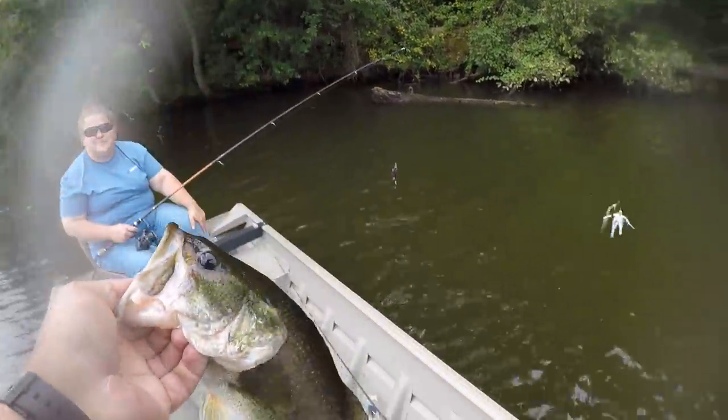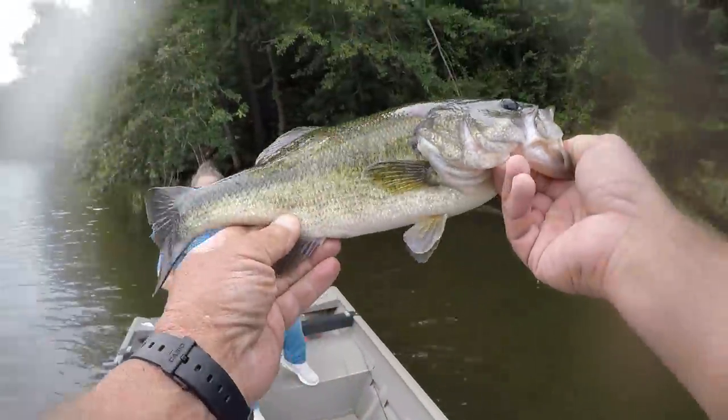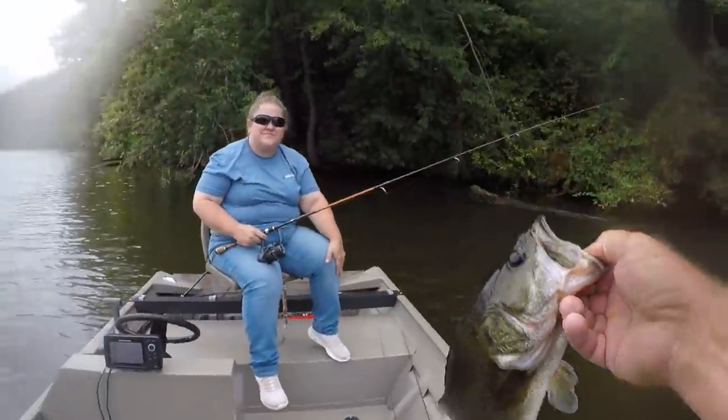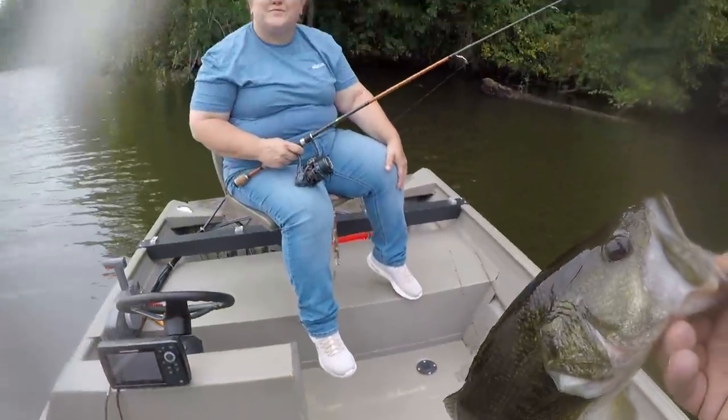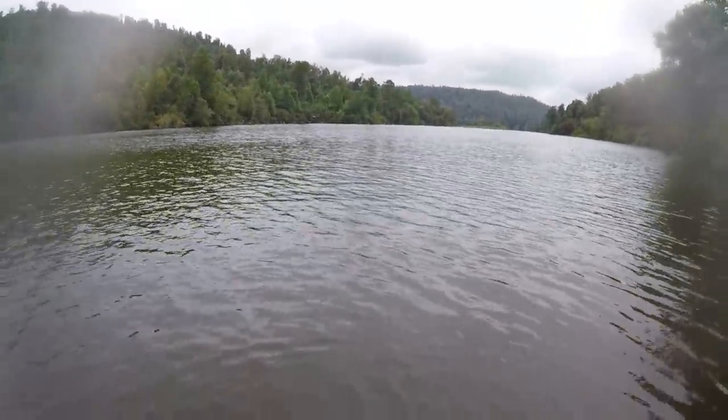That's a pretty fish right there. I'll tie you a spinnerbait on. Whoa — okay, let's let him go. That's a nice fish. Them topwaters will work a little bit better this evening, probably.